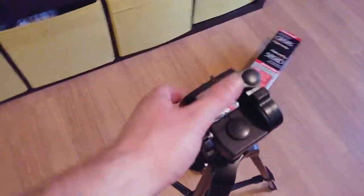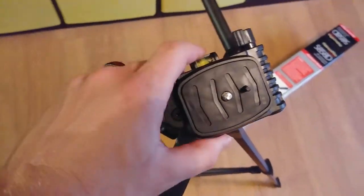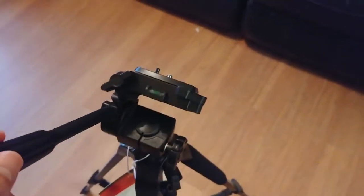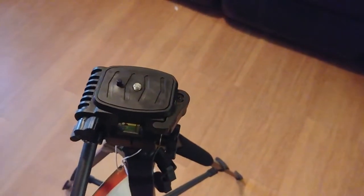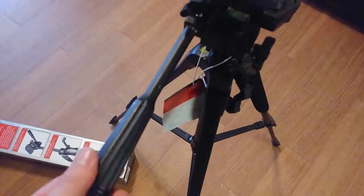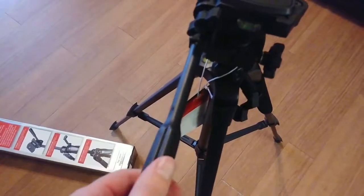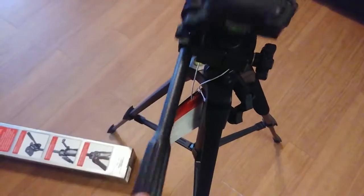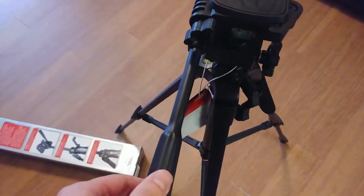The head up here tilts forward and backward. You can adjust it with this lever by tightening and loosening it so it stays where you want it. I'll show you that — pretty loose right there, and then we'll tighten it down.